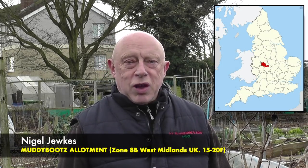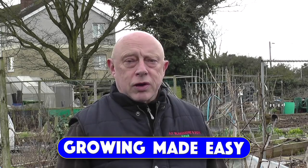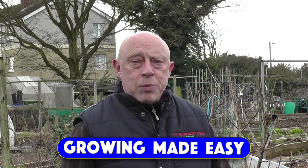Hello and welcome to the Muddy Boots Allotment channel. My name is Nigel Dukes and in this new series, Growing Made Easy, I'll be taking a look at some of the vegetables that I grow in easy-to-follow steps, from sowing the seed right the way up to harvest.